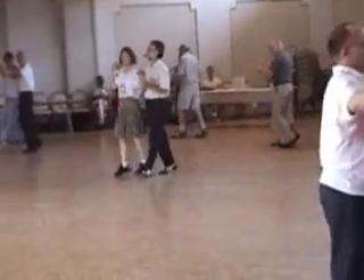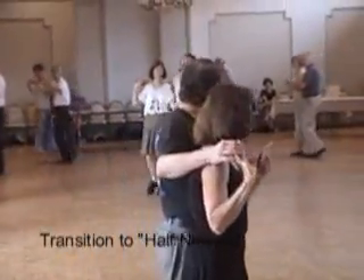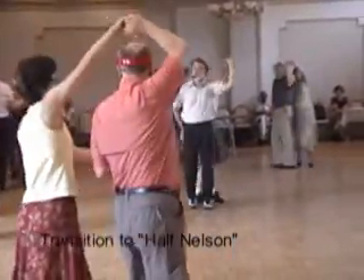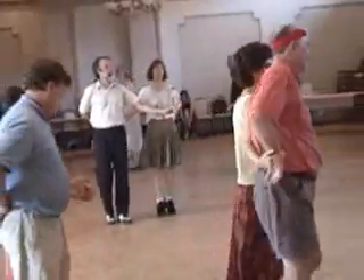The first thing we're going to do is transition into the men's half-nelson. Left hand goes up over the woman's head, then over the man's head, right arm stays down. So the men end up in half-nelson position.